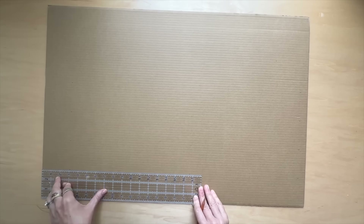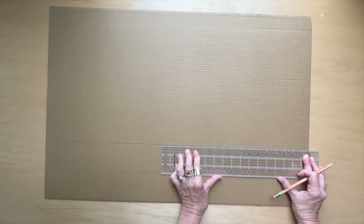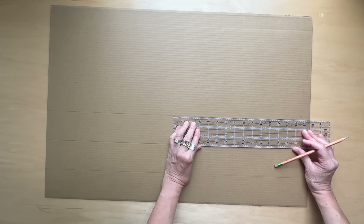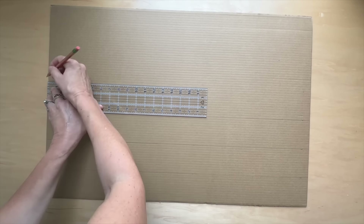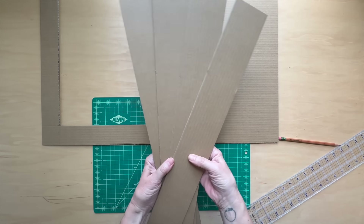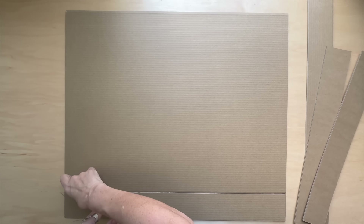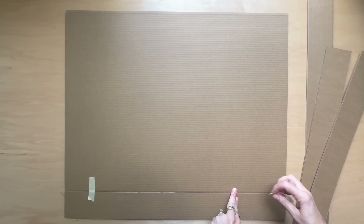Take your second board and cut five three-inch wide strips. Leave two of the strips uncut for the long sides of the sign. Then trim the remaining three strips to the width of the short sides — trim them a little bit shorter than the width so that they fit snugly between the longer strips when you attach them. Set one of these shorter strips aside.